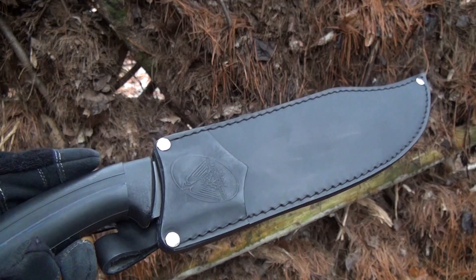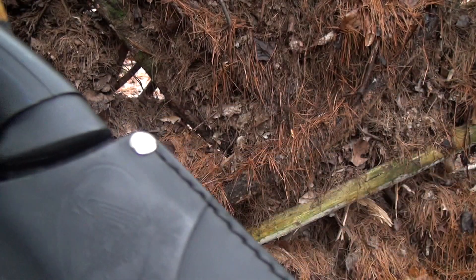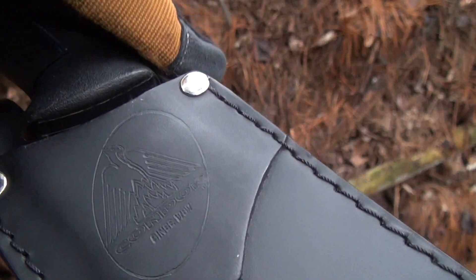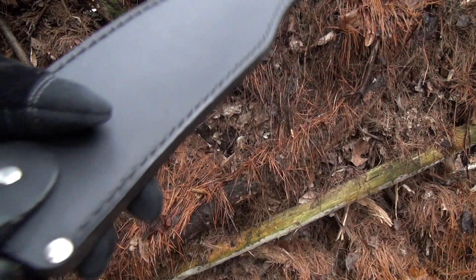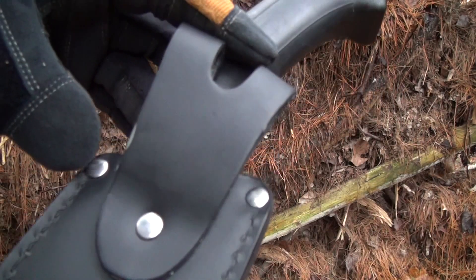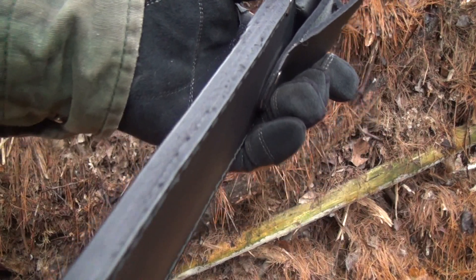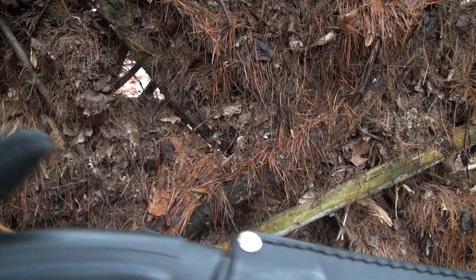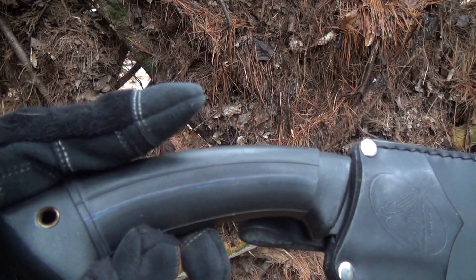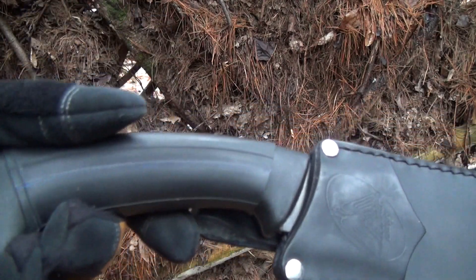I finally had to break down and buy a Condor — everybody keeps telling me that's what you want. Really nice leather sheath on there, nice little eagle, made in El Salvador. Nice sheath, no lanyard hole or anything like that on the bottom. There's your belt loop and it swivels. I put a Ranger band on there because the handle's polypropylene and it's a tiny bit slippery.